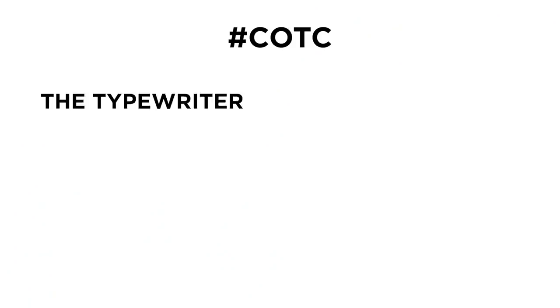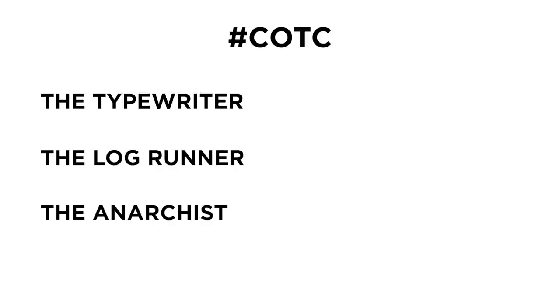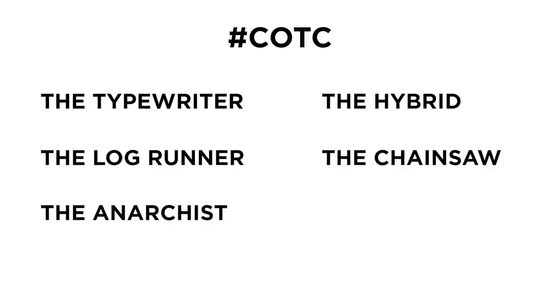Let's go over our six styles — I'd love to hear your preference. Our six official highly controversial styles of eating corn on the cob hashtag COTC are: the typewriter, the log runner, the anarchist, the hybrid, the chainsaw, and the surgeon.